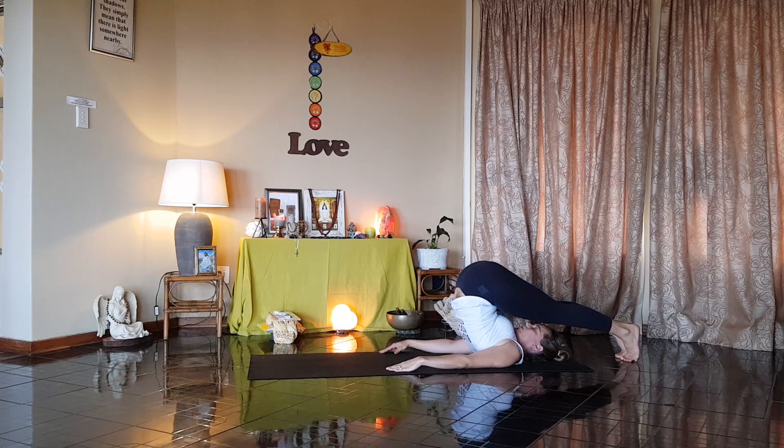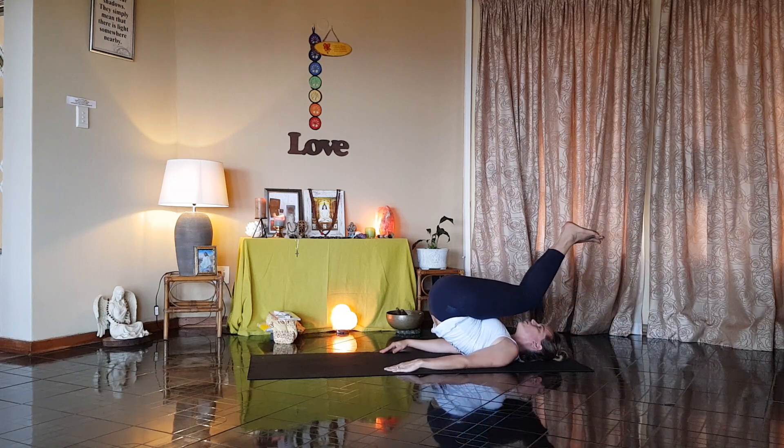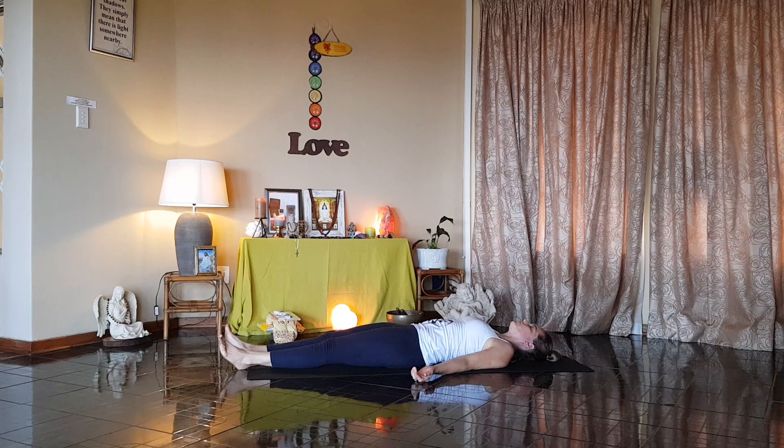Now breathe in, and out. Release your breath. Breathe in, and as you breathe out, lift the feet off the ground. Bend your knees. Slowly roll your spine down. And relax. Remember to offer your body thanks and gratitude for allowing you to enjoy this beautiful process.